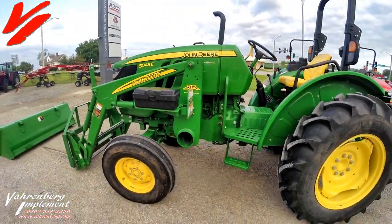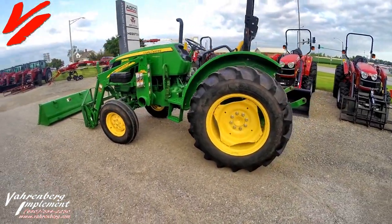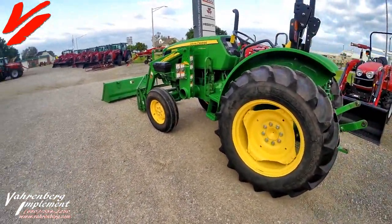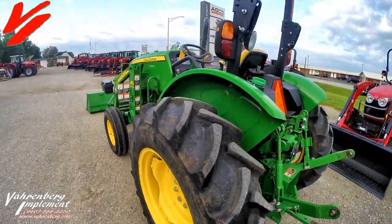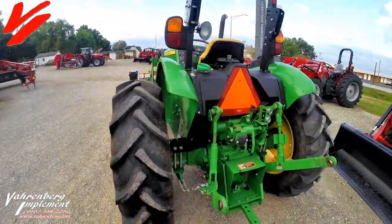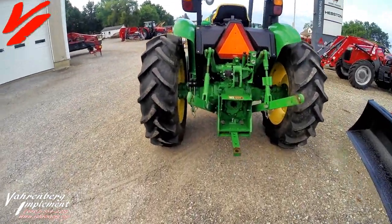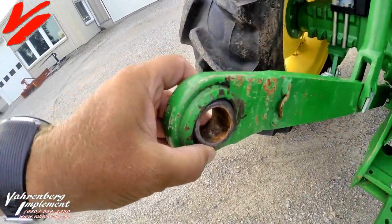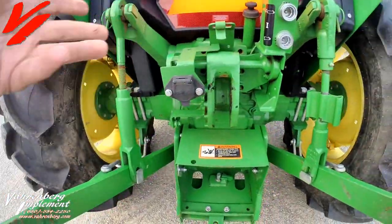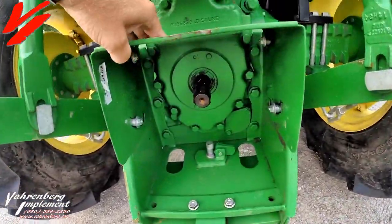It's got 45 engine horsepower and 37 PTO horsepower, featuring a 2.9 liter 3-cylinder engine. It's got the 9 forward, 3 reverse transmission. You've got fixed link-ins here on the 3-point — they're category 2. Got a top link inside, drawbar, and 540 PTO.